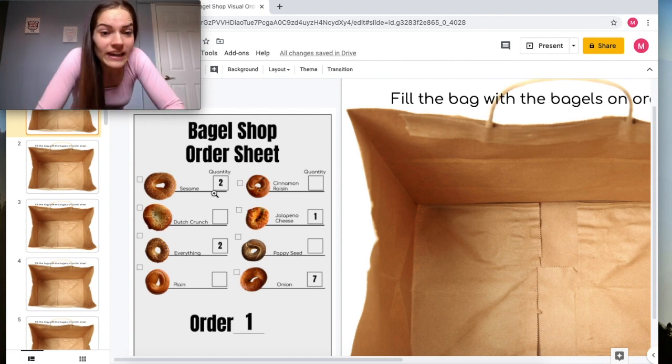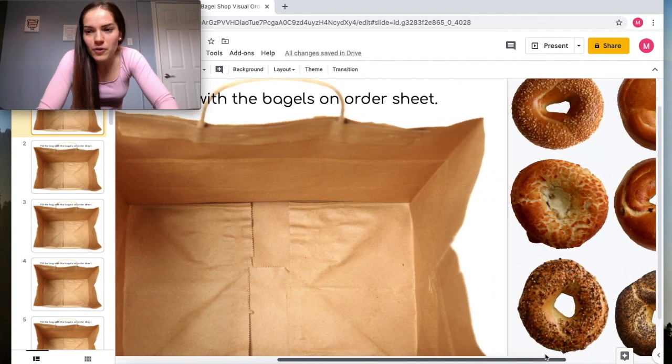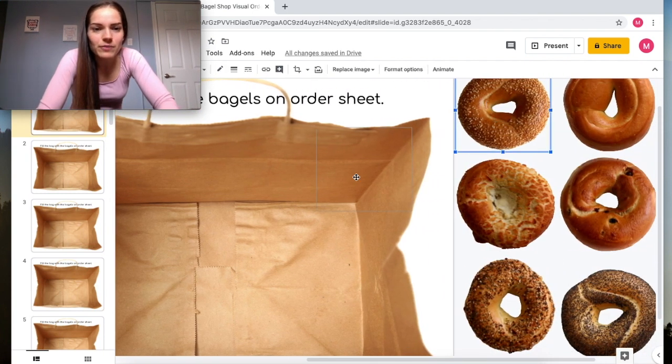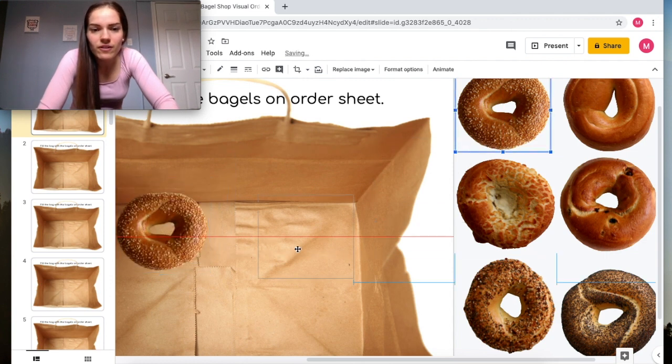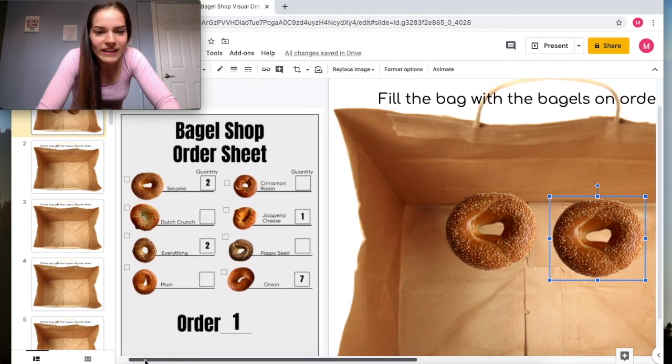Instead of having the order written out, it shows us a picture of each different bagel and how many of each one we want. Let's look at this order — we have the sesame bagel and there are two of them, so we go find the sesame bagel and put two sesame bagels in the bag.